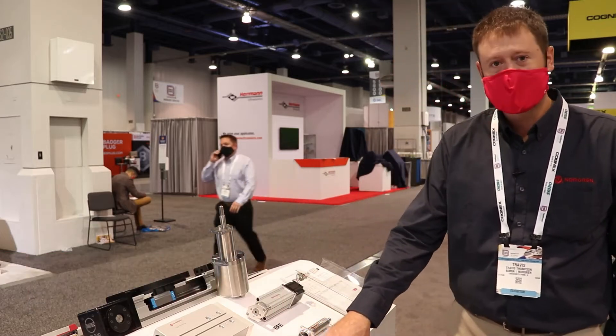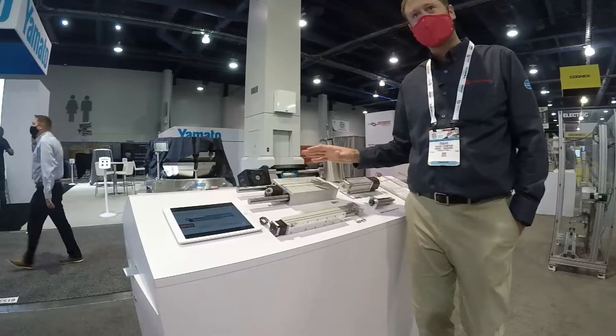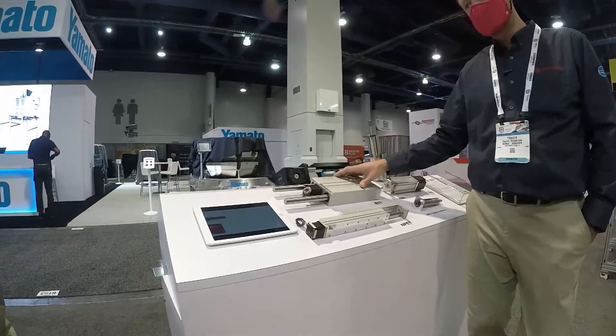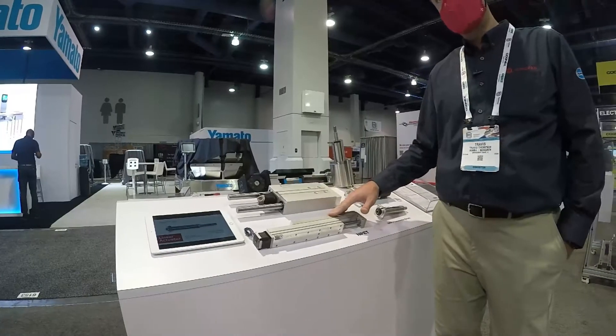Welcome to PAC Expo where we're here showing off our new line of electric actuators. This is the compact guided electric actuator series. We have three different versions: an electric extruded thruster, an electric flat extruded thruster, and a narrow profile extruded thruster.